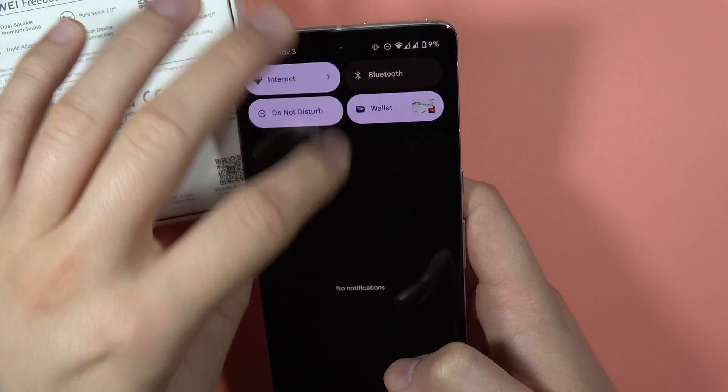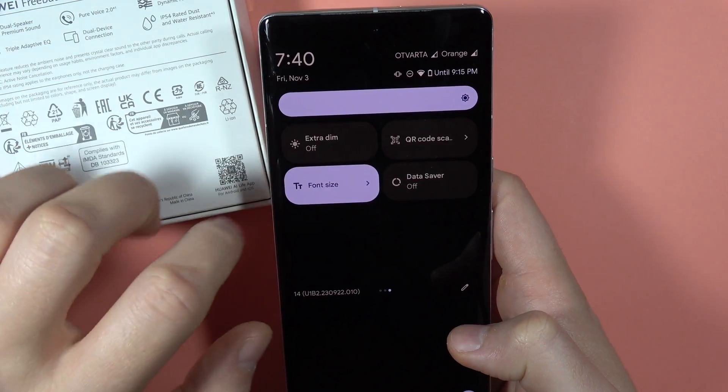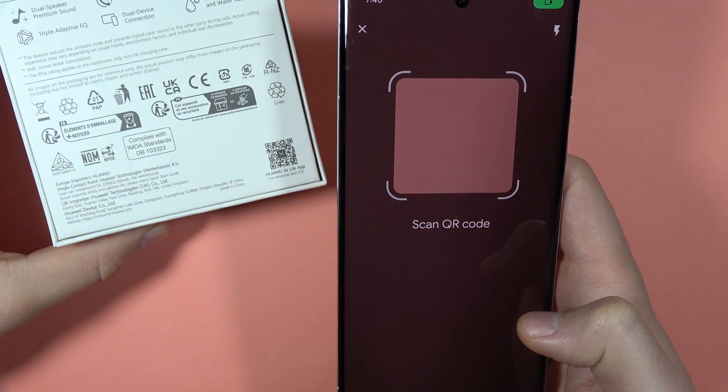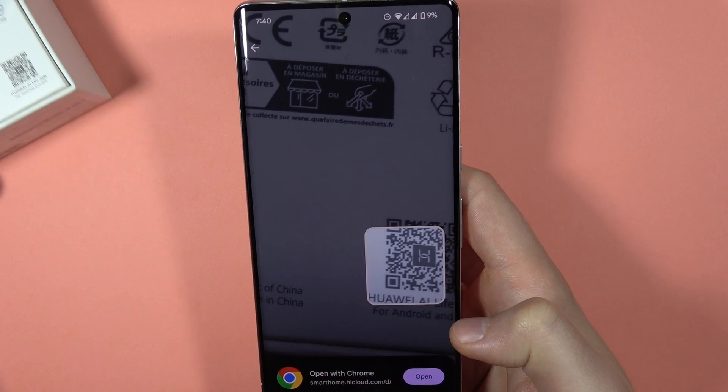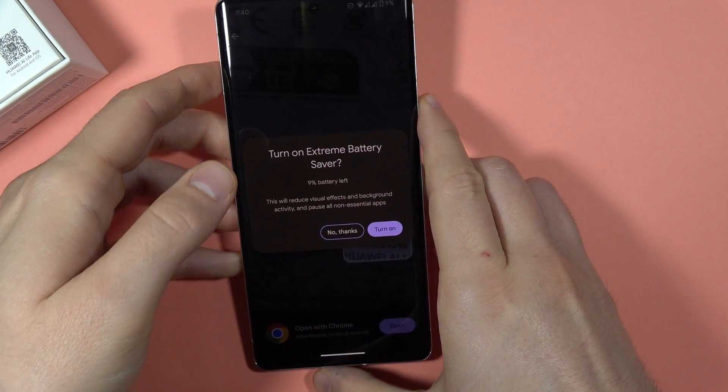So one more time: to scan the code you have to open the quick panel, pick this icon, and then just scan the code. As you can see it works really fast and automatically. And that's all. Bye bye.